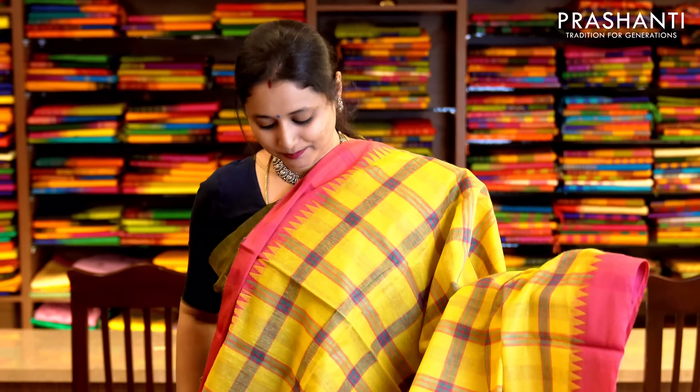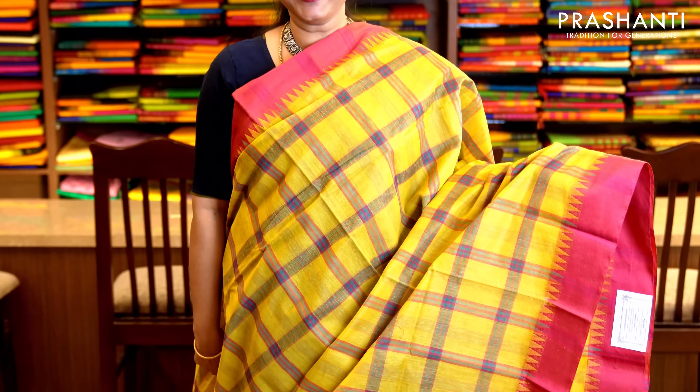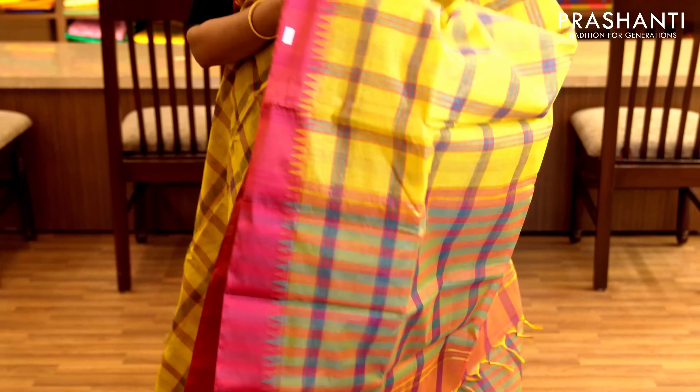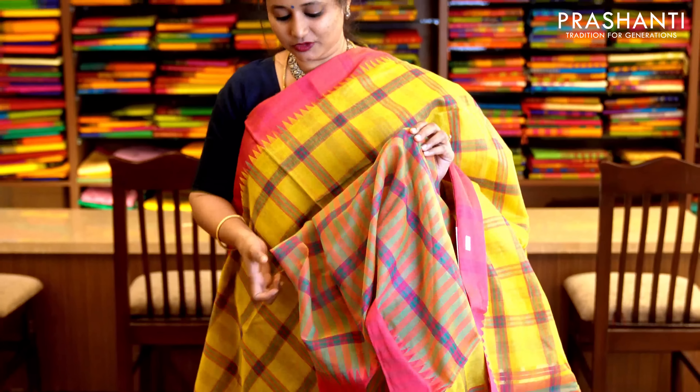Yellow and pink — a very pretty color combination with temple thread borders on either sides and checked pattern in multi-color running throughout the saree. This has got a very classy and simple pallu and a striped blouse with pink thread woven border. Priced at 1,650.